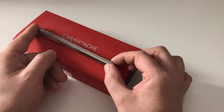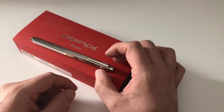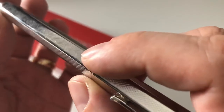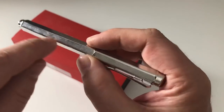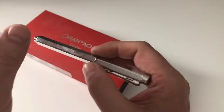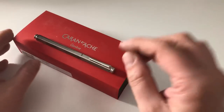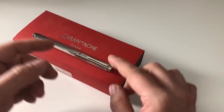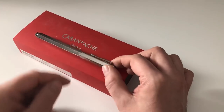The pen I'm looking at right here is called the Ecridor, which is probably the most famous fountain pen lineup of Caran d'Ache. The Ecridor comes in a couple of different finishes. The one I have here is the so-called Retro finish. There are others: the Chevron with arrows, one with dots, and more — you can look those up on the Caran d'Ache website or on The Pen Company's website, where this pen costs £145.